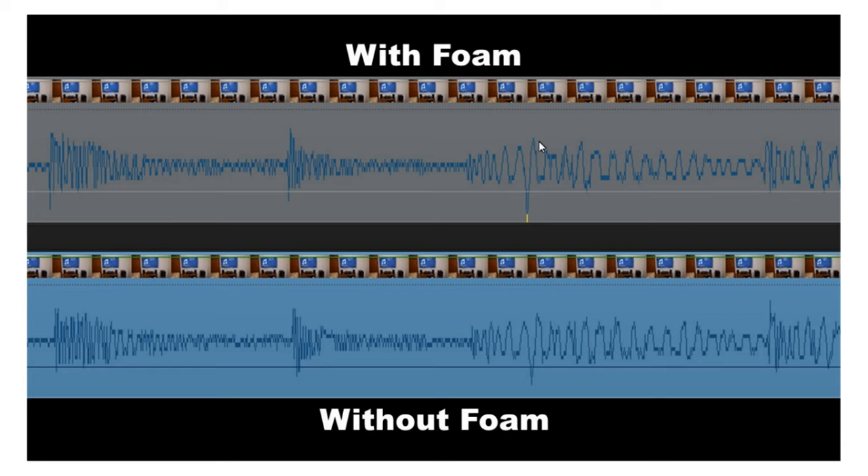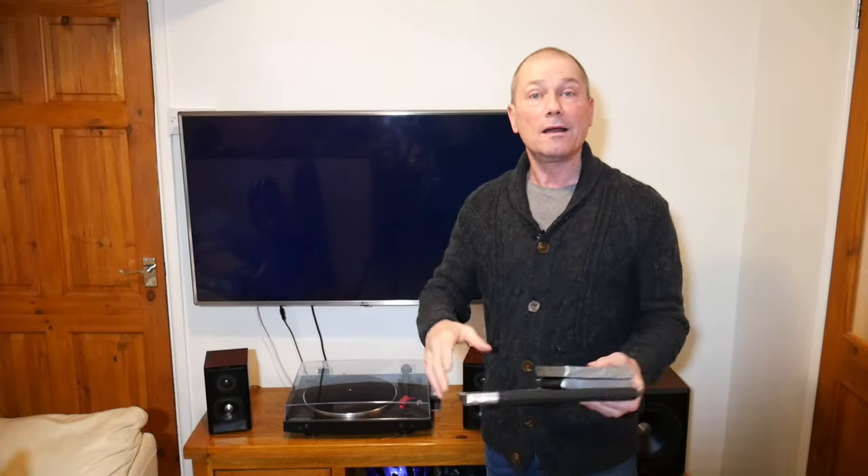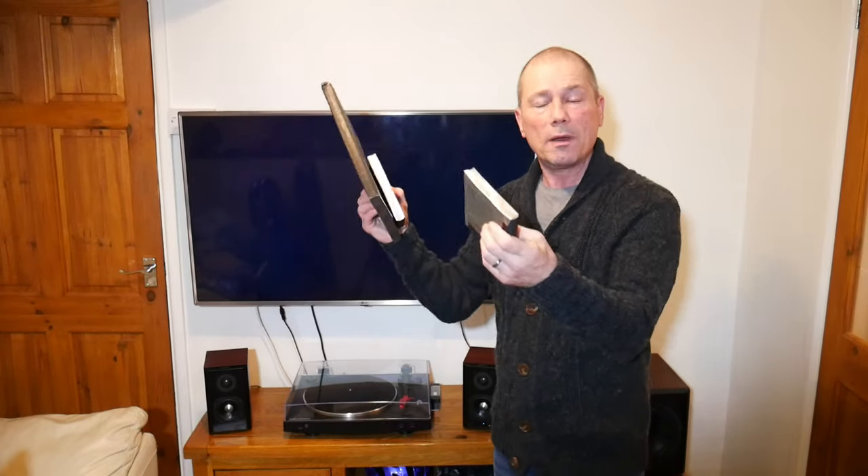You can see quite a bit of difference here as well. Without the foam, the reason the waveforms are different is that the furniture is making noise — it's picking up vibrations from the speakers and you are getting slight distortions in the sound. I think that was relatively successful. I definitely heard an improvement — it wasn't night and day, it wasn't like 'wow,' but it definitely was an improvement. I think my homemade isolation pads did the job.